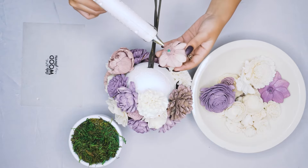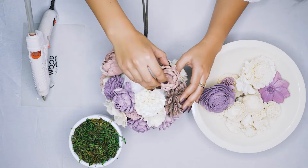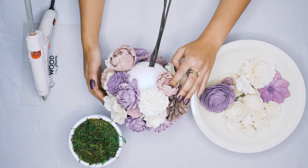We are also using a variety of sizes for sola wood flowers. Towards the base, where we're getting down to just that last little bit of foam showing, we're using a couple of smaller flowers that are closer to the 1.5-inch size.